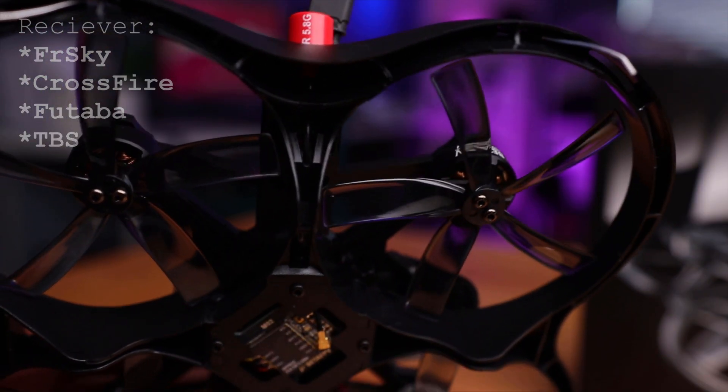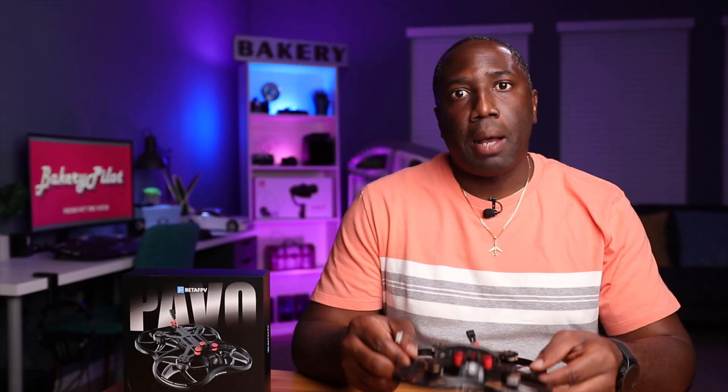They've obviously been making drones over the years and they are learning from some of the shortcomings of previous drones. As far as the receiver on this drone, it's the same as any other drone in the market — you have FrSky, you have Crossfire, and you also have the Futaba system as well. You just choose whichever system you're going for and they have that option available in the dropdown menu.